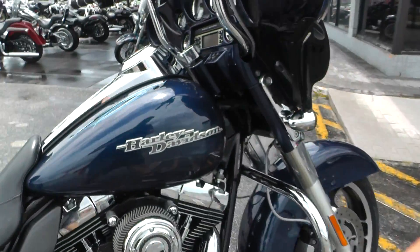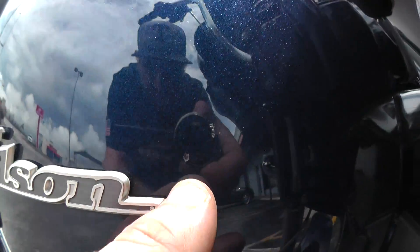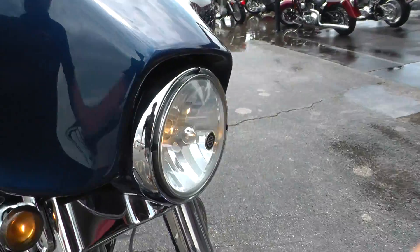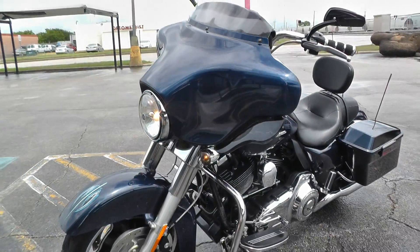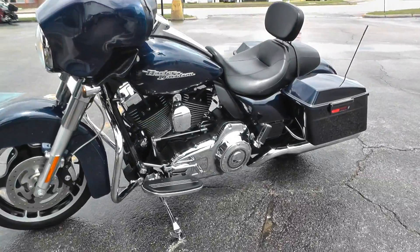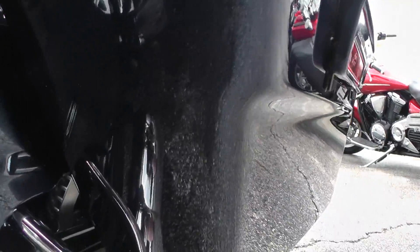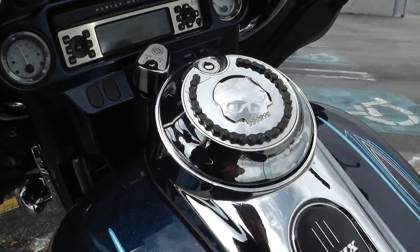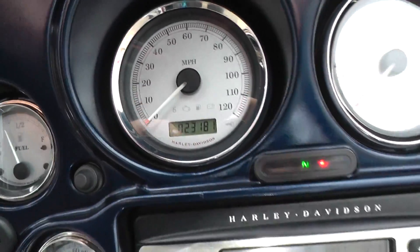It's got a few little paint chips right there on the front side of the gas tank — just very minor stuff. It's got 23,181 miles.